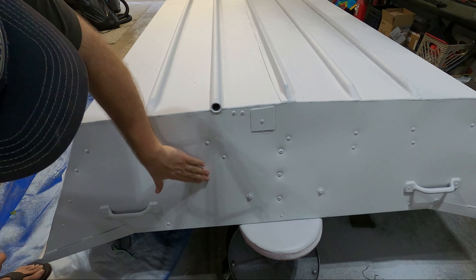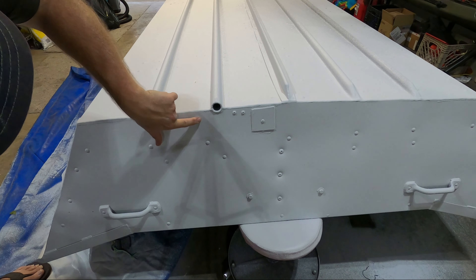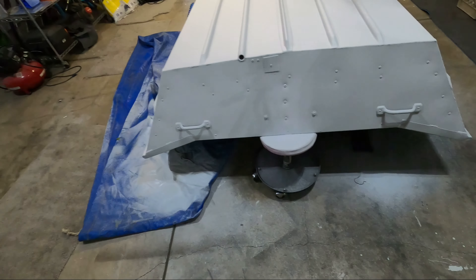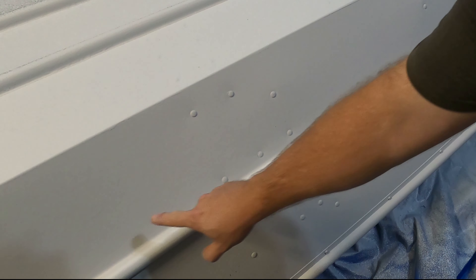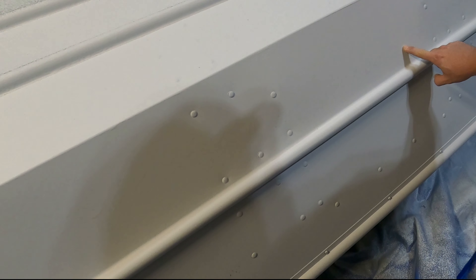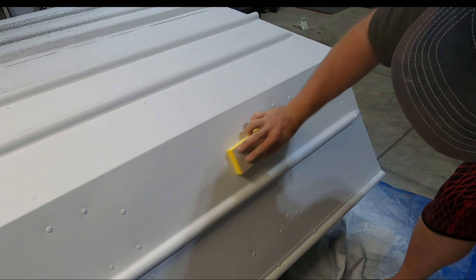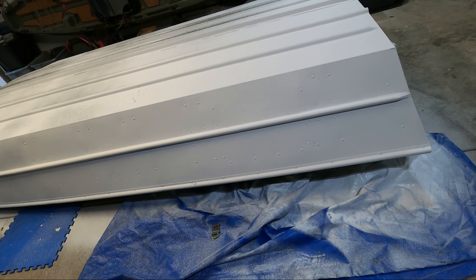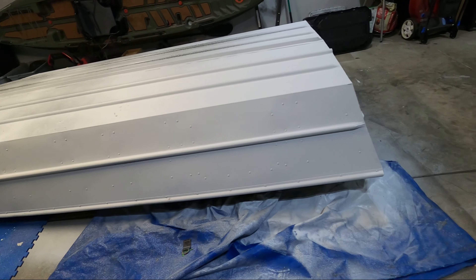The sanding block is doing a great job — you can feel the difference and you can see where it's actually hitting the high spots. That worked out pretty well. You can see the run basically goes right here. I'm going to go ahead and grind out some of these runs — I've got one big one here and then one on each side — and then we should be good to get our next layer down.